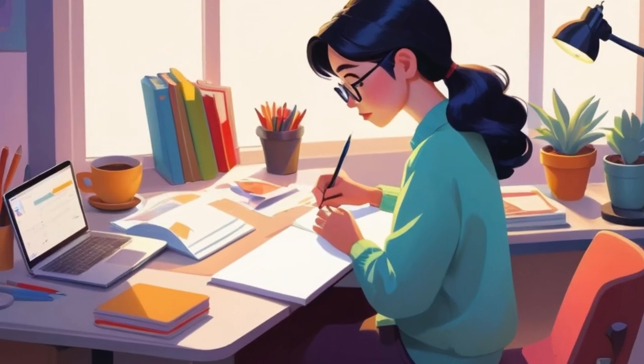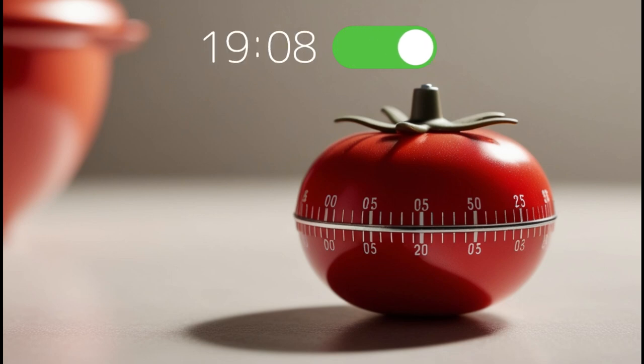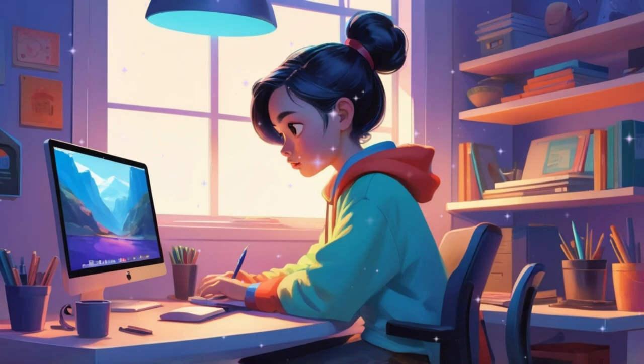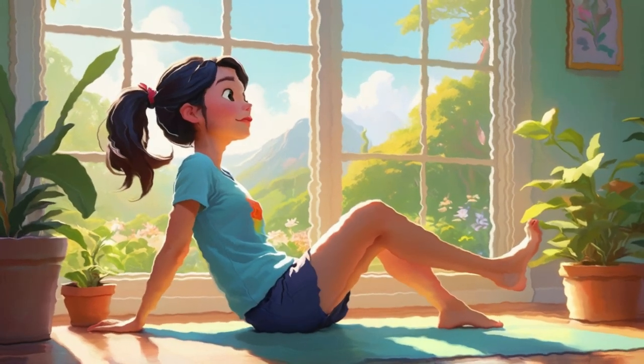Here's how it works. One, choose a task — decide on the task you want to work on. Two, set a timer for 25 minutes; this is one Pomodoro. Three, work — focus on the task until the timer rings and avoid all distractions. Four, take a short break — take a five-minute break to rest and recharge.